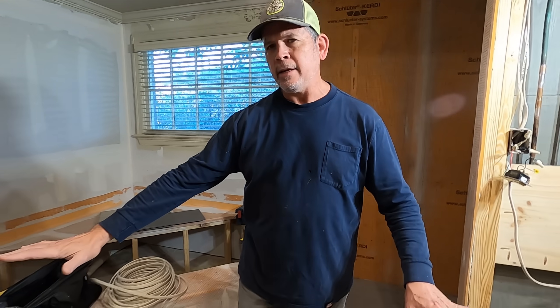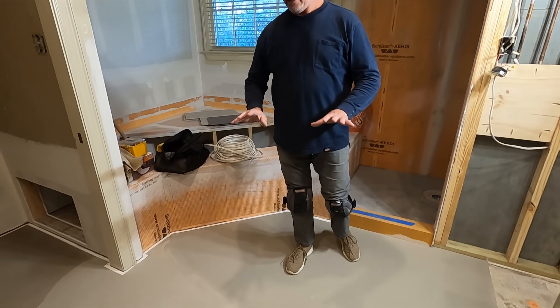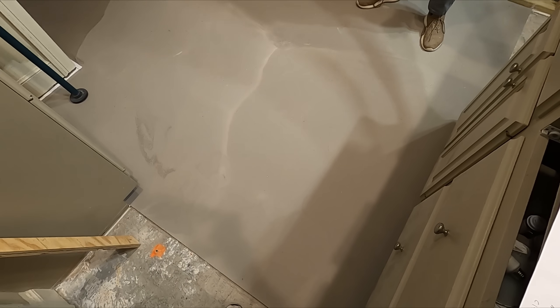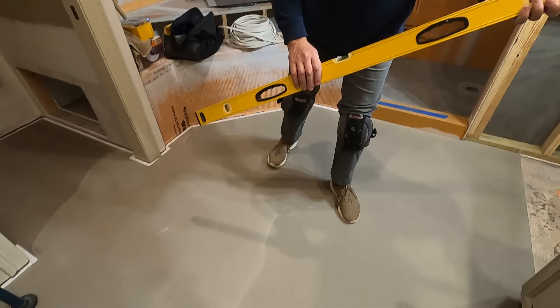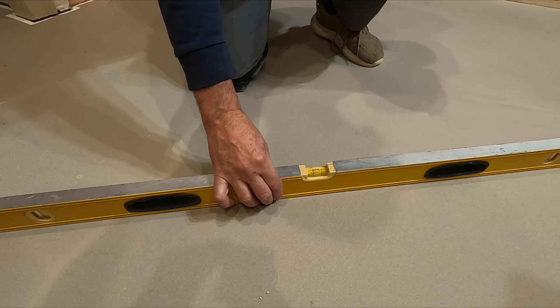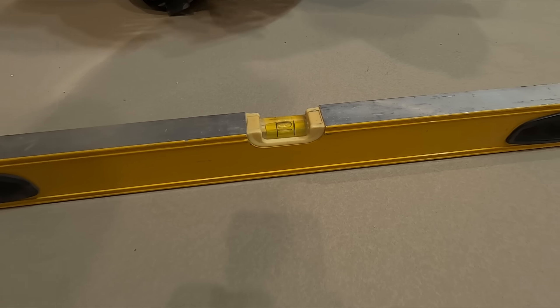We're going to jump right into today's project. In the last video in this series we poured this underlayment in this bathroom. It's completely dry and it came out beautifully. Now remember that our goal was flat. Our original goal was to be level, but we couldn't do that, so now our goal is flat.